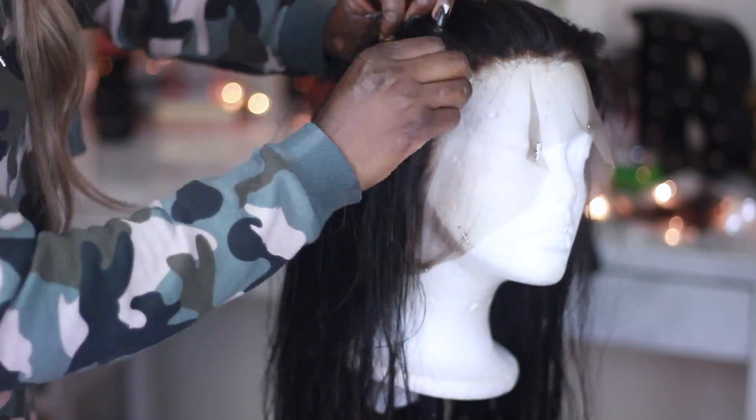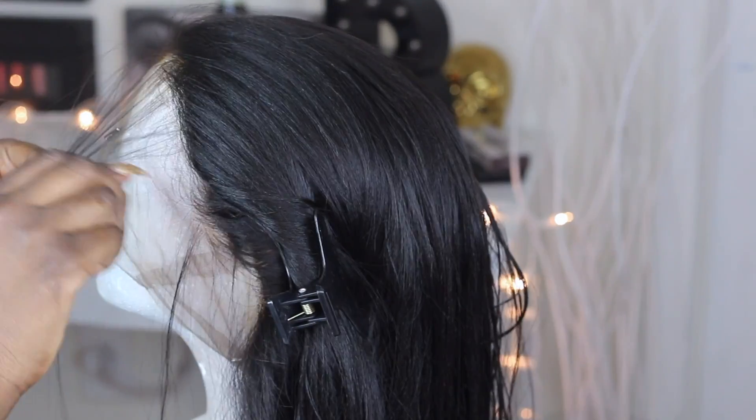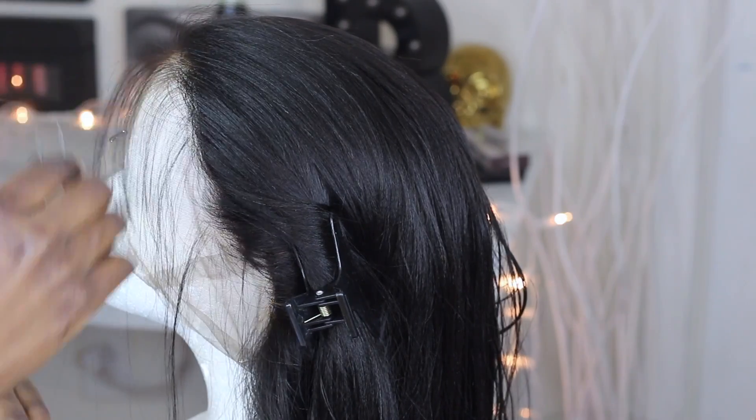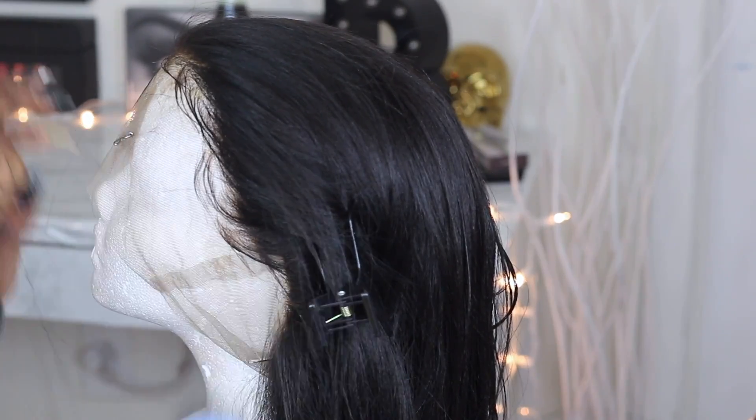Hey guys, welcome back to my channel! Today's video is another hair video. Go ahead and give this video a thumbs up and please subscribe to my channel. Today I'm going to be showing you guys how to properly get your frontal to look somewhat natural in the front, and also how to bleach your frontal. I hope this video is going to be helpful!